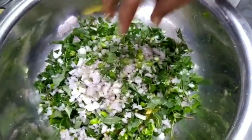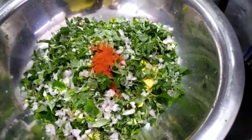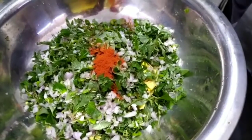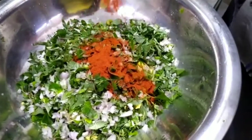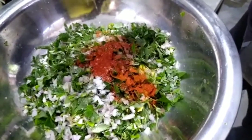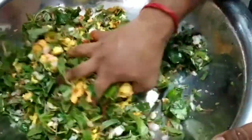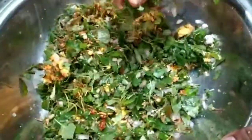We add the masala and the chili powder. We add the salt and mix it.